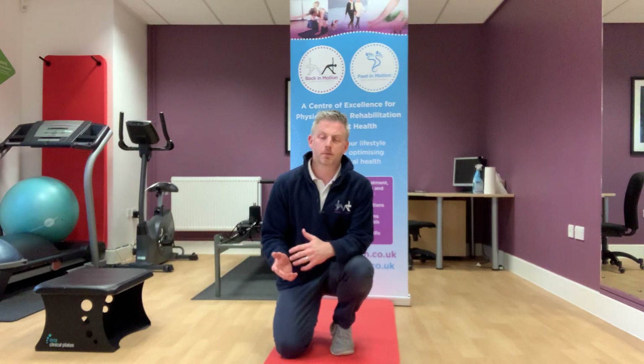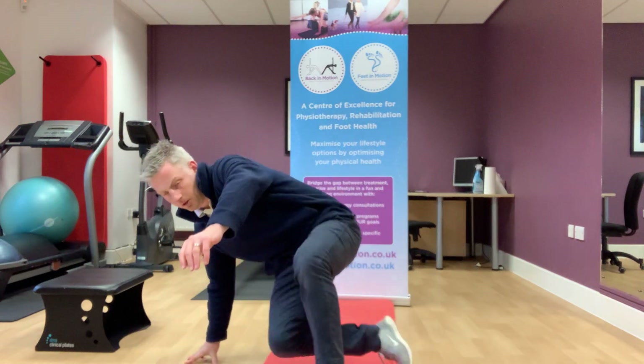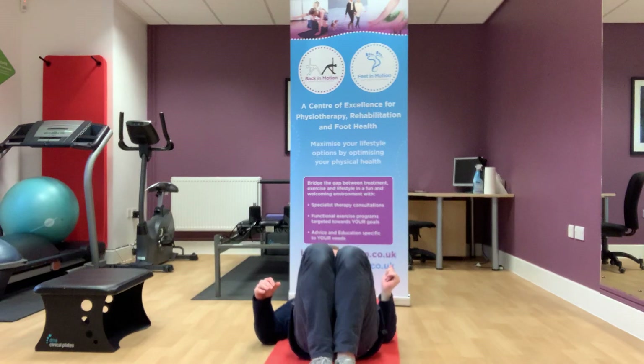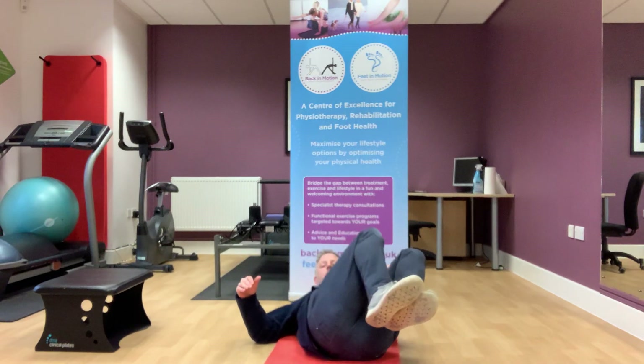This involves lying on our back, bringing the knees up and rolling to one side. I'm just going to demonstrate that for you now. So we're starting off on our back and just bringing our knees up towards our chest.